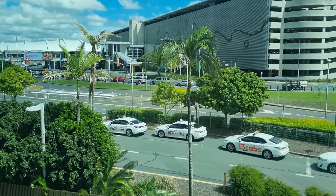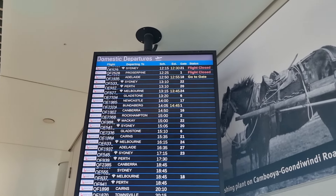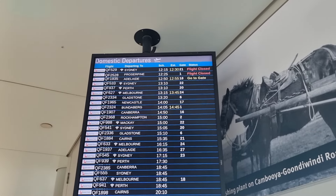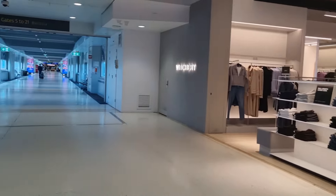Hello from Brisbane Airport, where today we'll be flying with QantasLink on the E190 down to Adelaide. We've just arrived off a connecting flight, so we're already airside, which means we can head straight over to the Qantas Club.